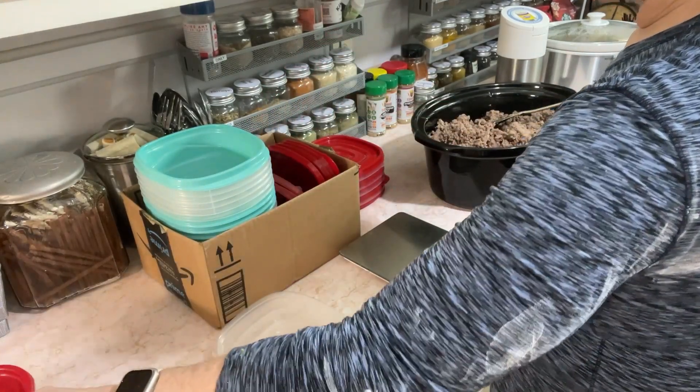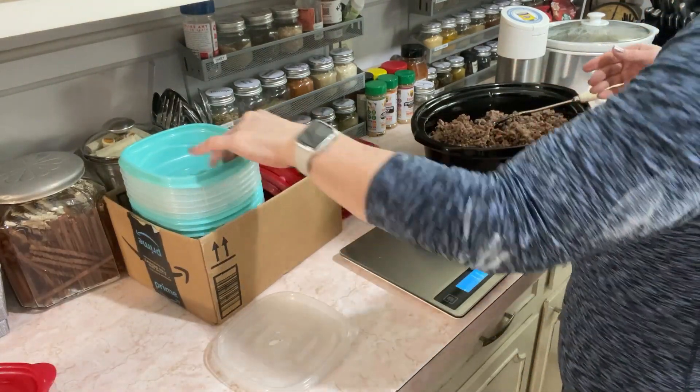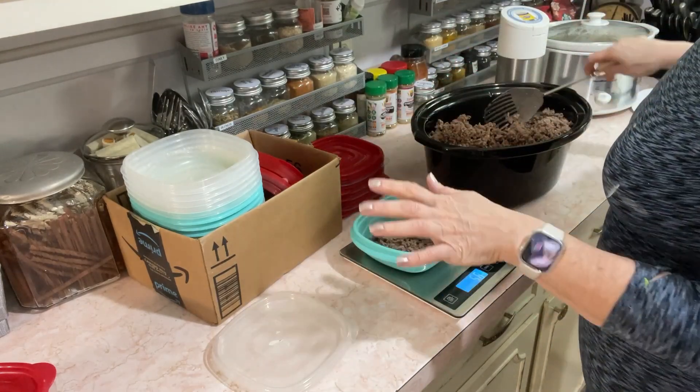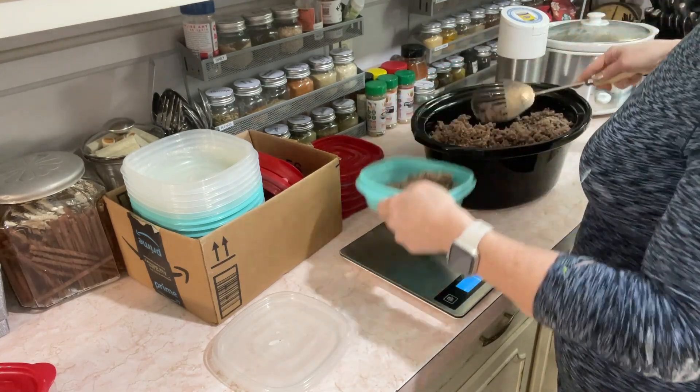They were big on eating when you're hungry and stopping when you're full, but I am not a moderator — that does not work well for me. I've always had to weigh my stuff. Right now with this 85% I'm doing right at eight ounces per portion.